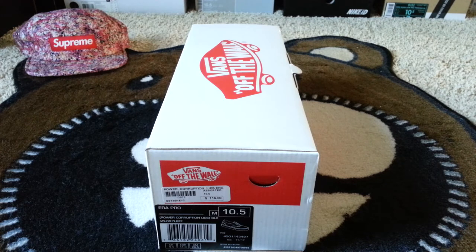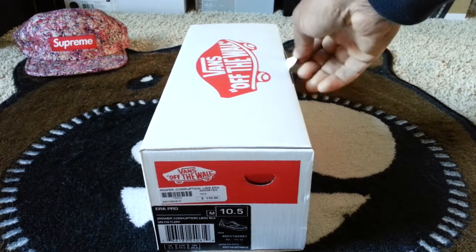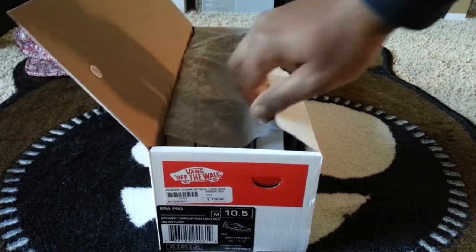Previously we checked out the Chukka. This is gonna be the Vans Era Pro — it's pretty much the same as the Era, but I'm gonna give you guys a look anyway, just in case you're on the fence about whether you want the Chukka or the Era. One's high top, one's low top, and this is the low top. So let's move along.